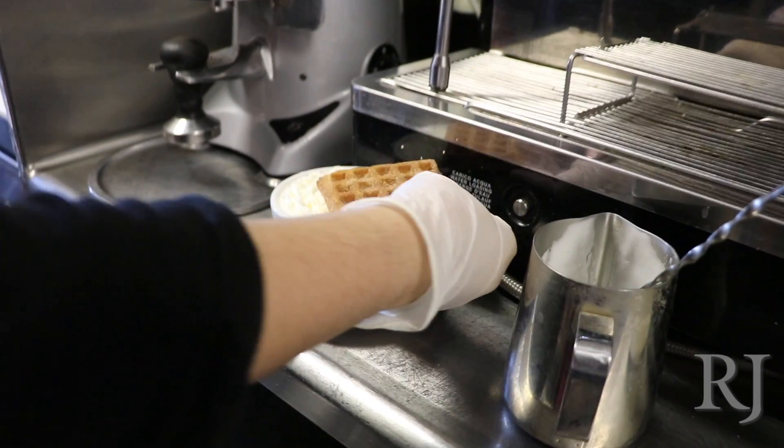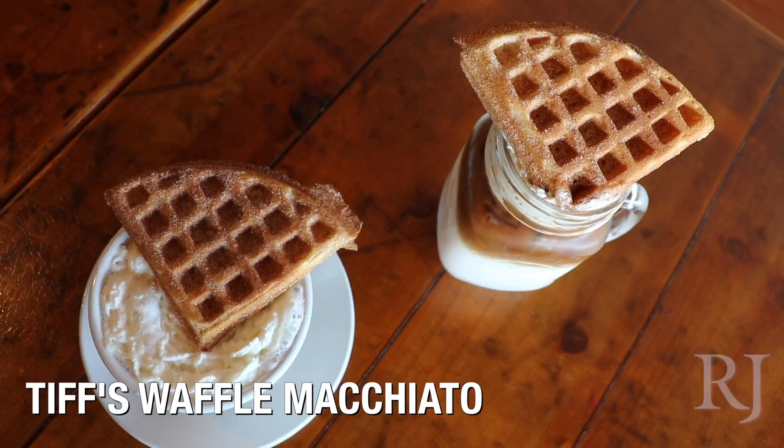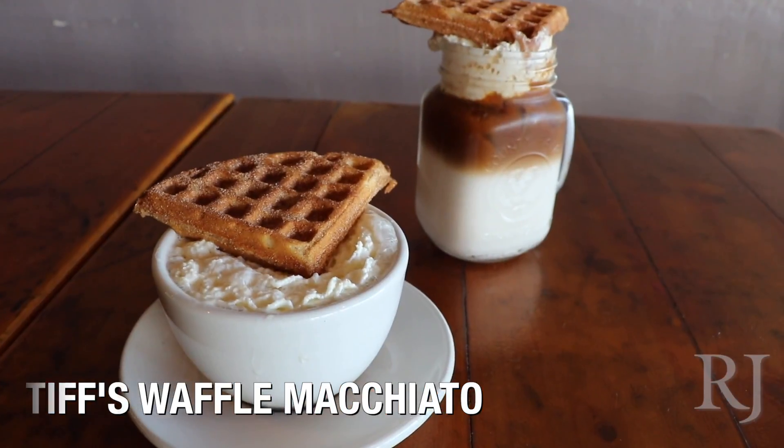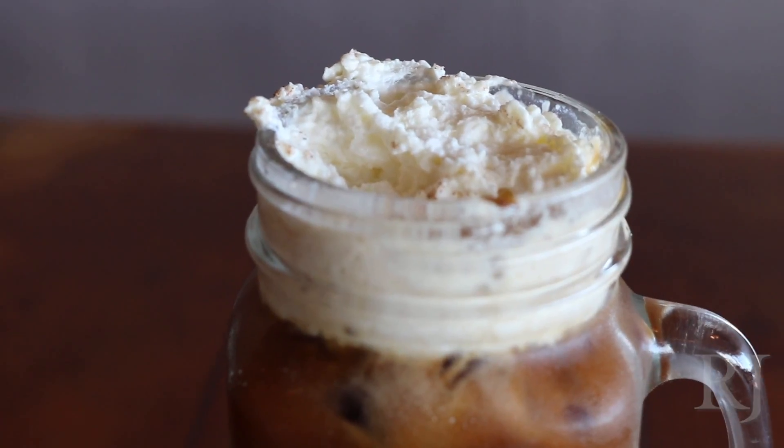And if it's a hot drink, we usually just let it rest on the top. The waffle macchiato is kind of like my snack drink. A lot of the stuff on our menu is kind of just an eclectic mix.